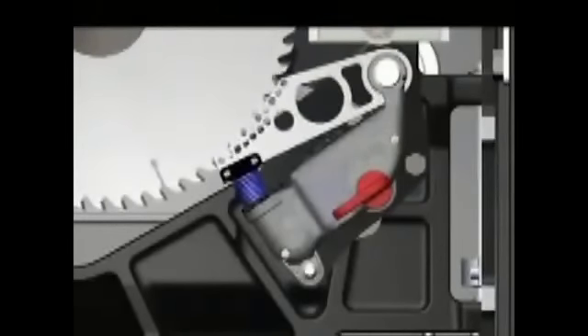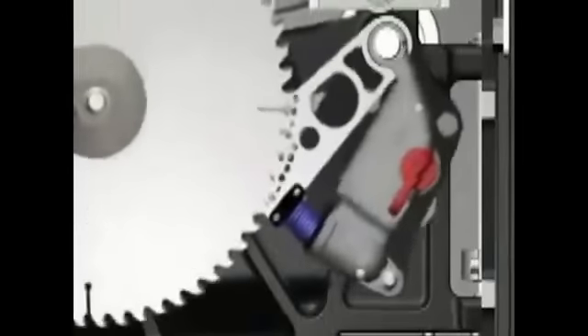When contact is made, the human body absorbs some of the charge, causing the voltage to drop. The drop in voltage triggers a quick-release aluminum brake. A heavy-duty spring forces the brake into the teeth of the spinning blade. The teeth dig into the aluminum, stopping the blade cold. The blade's momentum forces it to retract below the table, and the motor is automatically shut off.